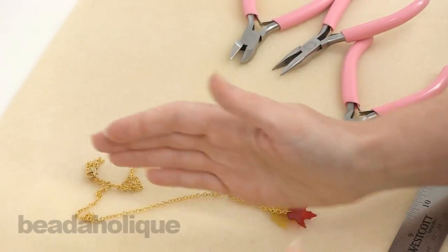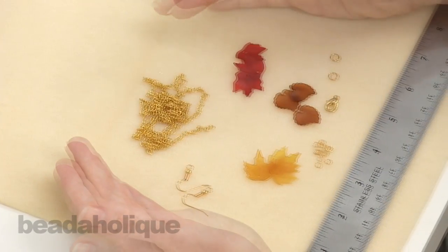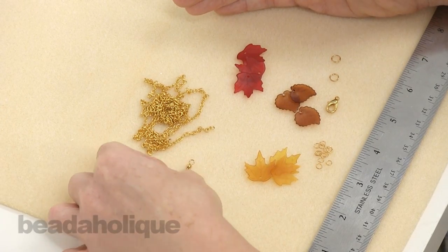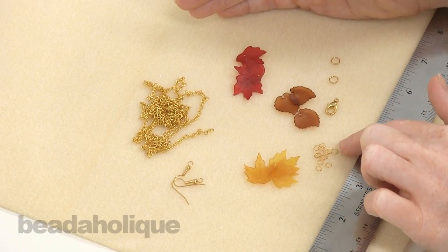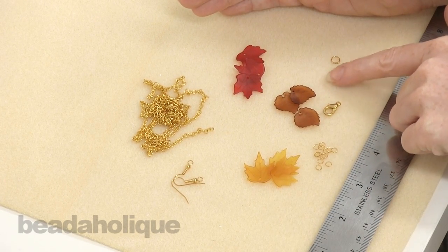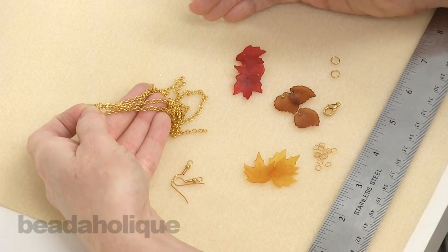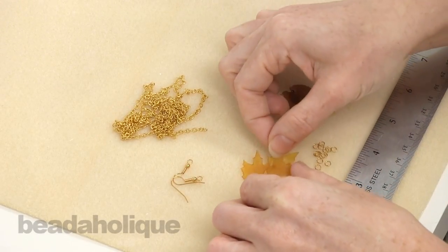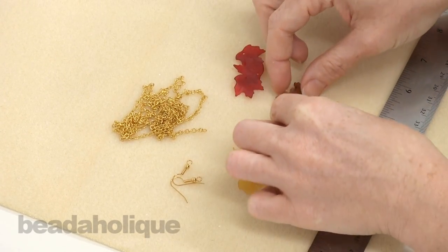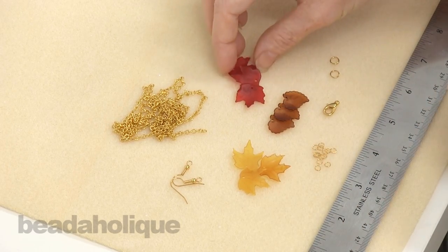When you get the kit you're going to get all these ingredients, and it's enough supplies to make the necklace and the pair of earrings. You're going to get two earring hooks, 13 little gold plated jump rings, a lobster clasp, two larger jump rings, three feet of gold plated chain, three gold-yellow maple leaves, three brown leaves, and three red maple leaves.